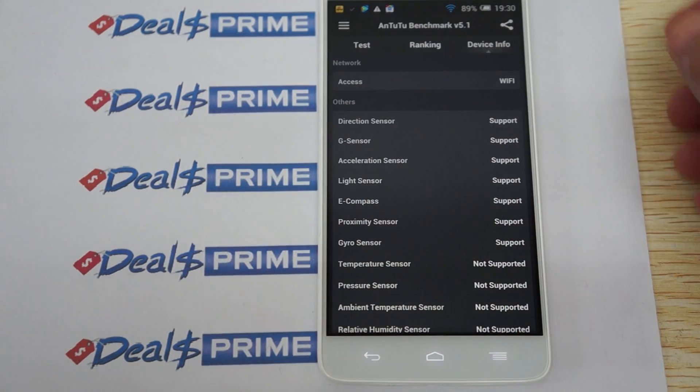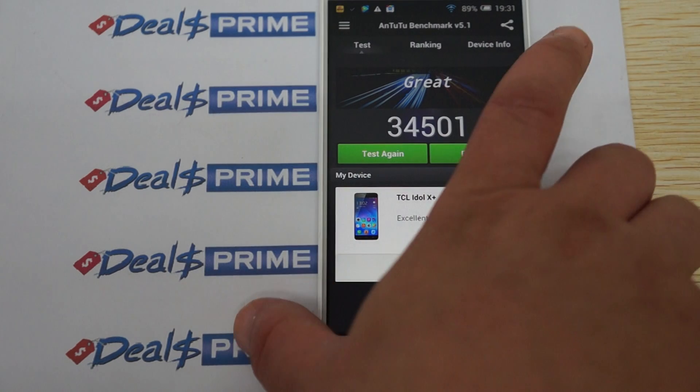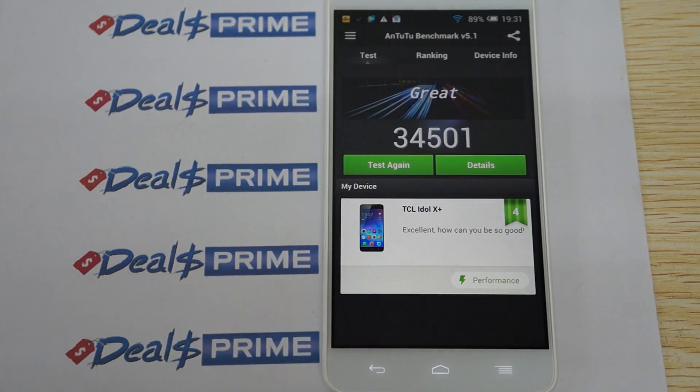Here are the sensors that it does and does not support. We're actually packaging some things right now, so there is a little bit of bubble wrap noise in the background — that's actually encouraging because we make sure your phone is protected while it's shipping.